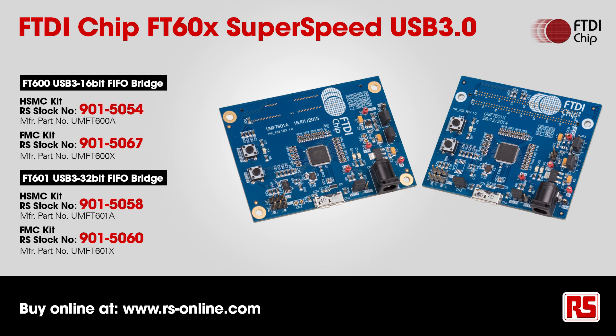All the products from FTDI that I've shown you today are available from RS Components.